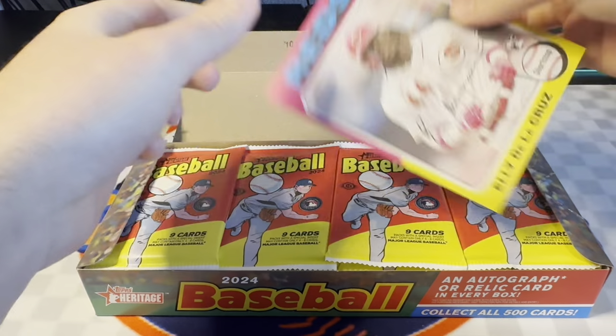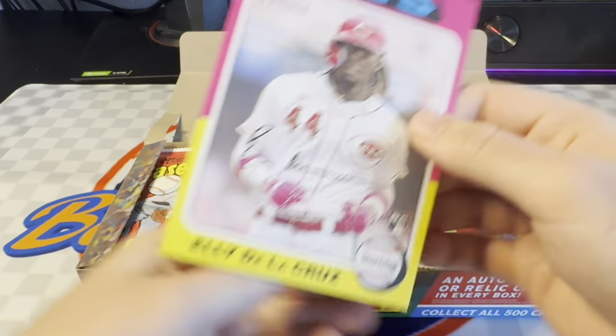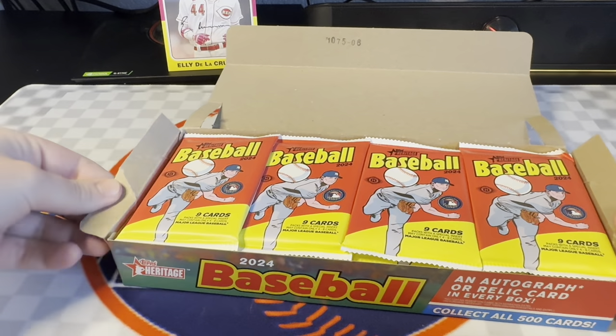Starting off nice, we got this box topper — Ellie De La Cruz Rookie Card. This is the 1975 design. I'm personally not a fan of this design for whatever reason. It just doesn't appeal to me too much, but I do like Ellie, so I'll stick that up there. And we'll just get right into this.